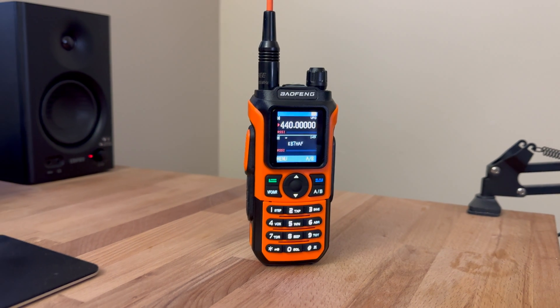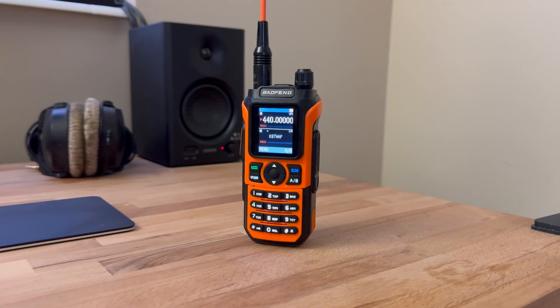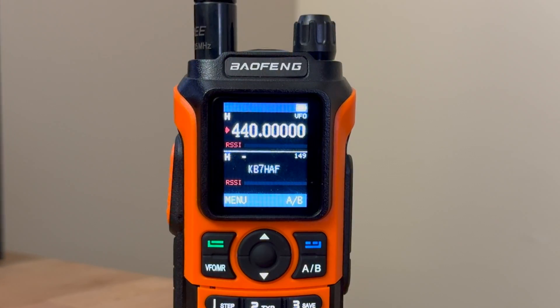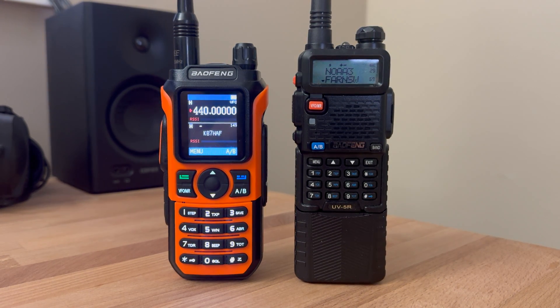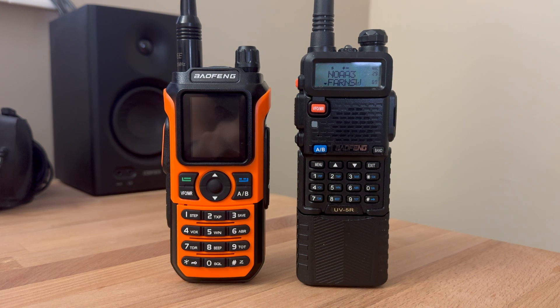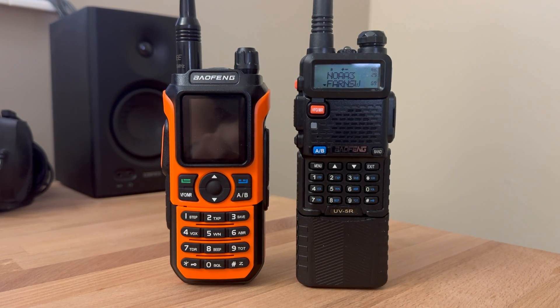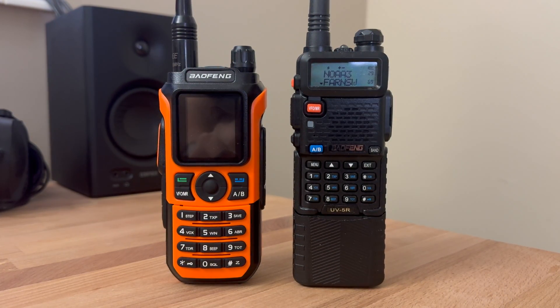We do have some improvements to this radio, but I don't think it's that big of a leap forward to justify over other Baofeng radios. The color screen does look nice indoors, but it's pretty hard to see outdoors. And once the backlight turns off, it's impossible to see — it is literally black — whereas the LCD screen of the UV-5R can still be read without the backlight.